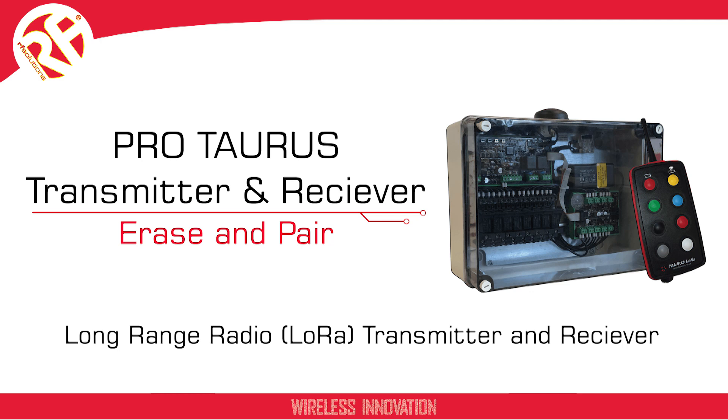This video will be an introductory look at our Taurus long-range radio transmitter, as well as demonstrating how to erase and pair the product.